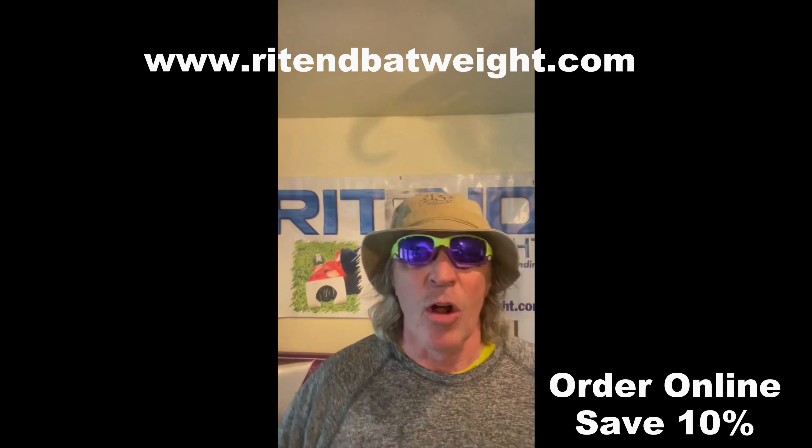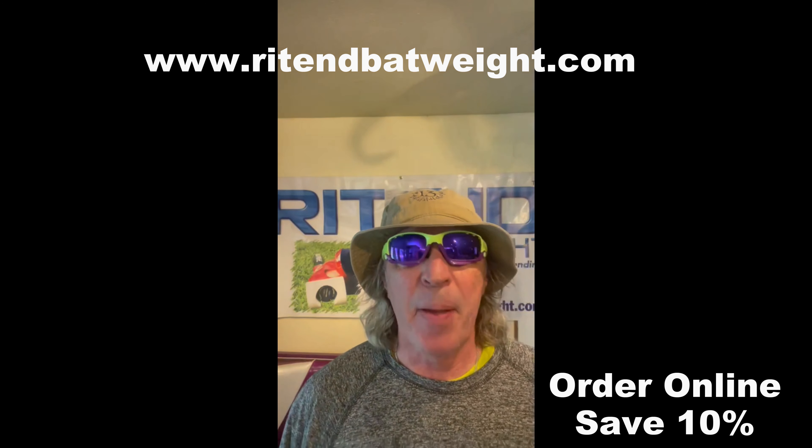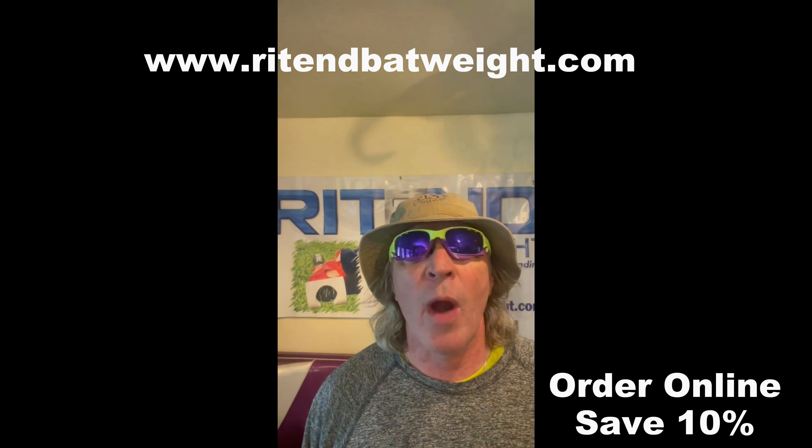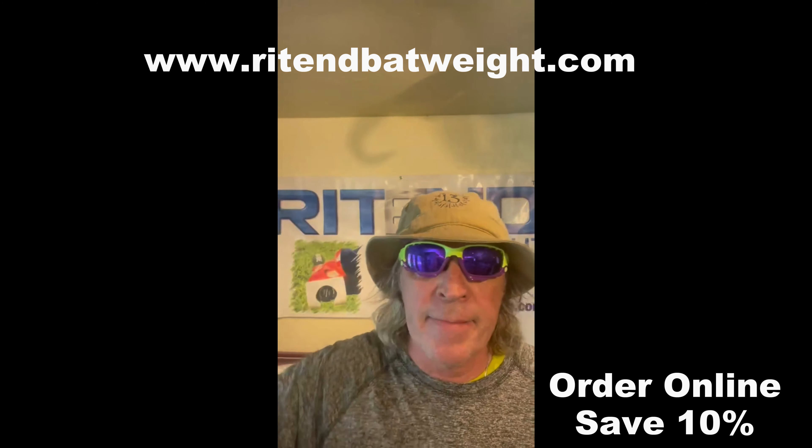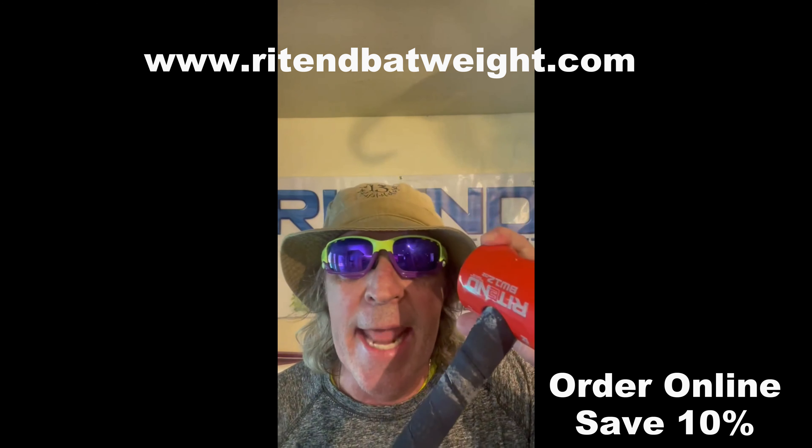Also check out over 50 college baseball and softball programs right now using Right-End to increase their bat speed. So don't be on the wrong end — be on the right end!